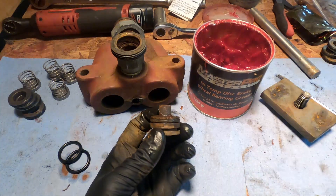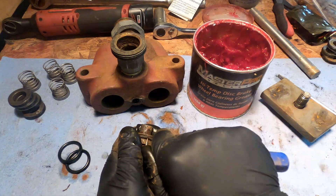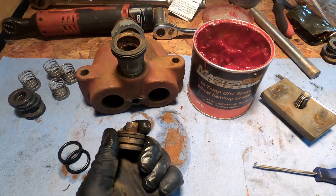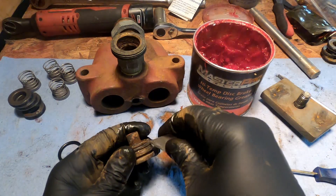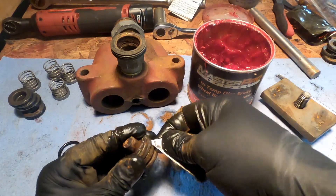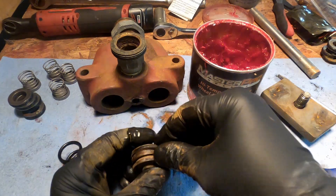You got these guys — just get out your pick and try and get underneath here, or alternatively cut through it with your utility knife. Try not to cut your finger off in the process. There we go.